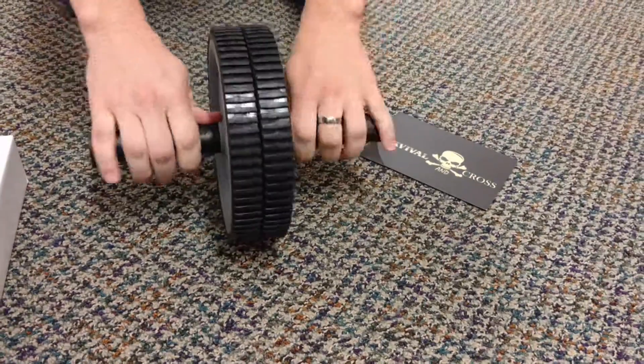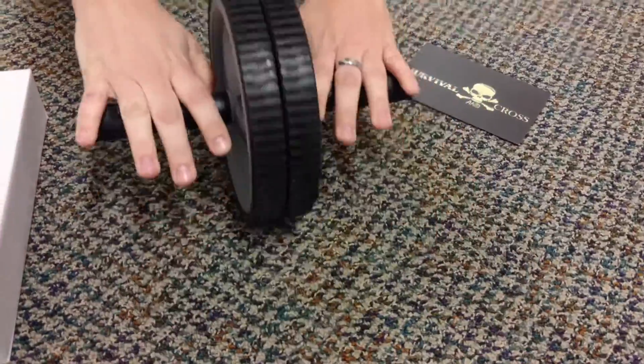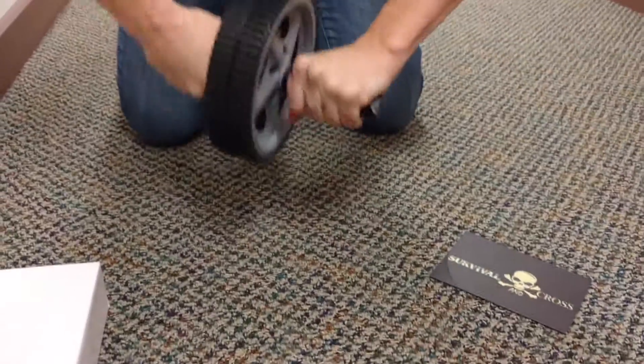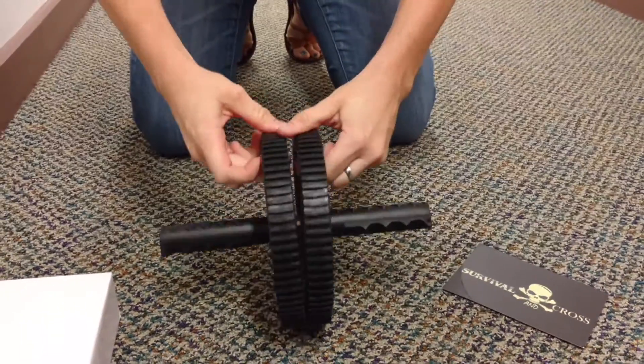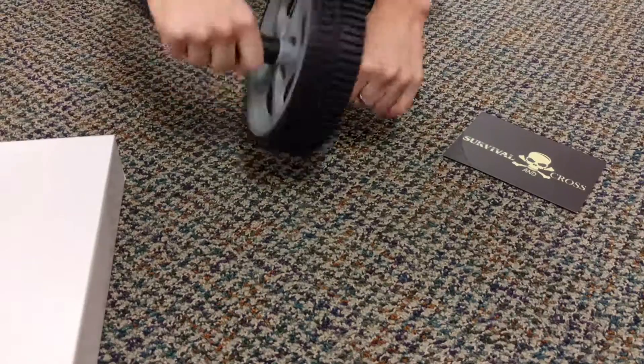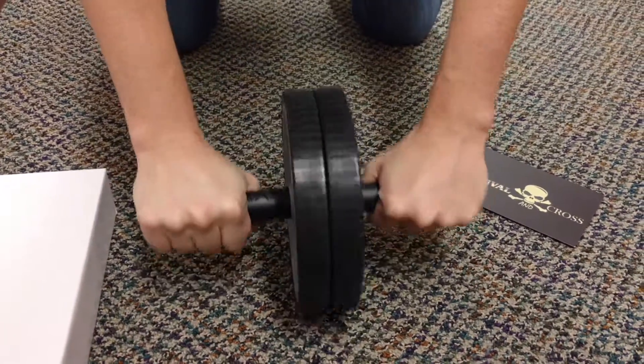Really love it. It's a really high-quality product. It's going to be great for ab workouts and just core strengthening and that stuff. You can separate it to extend out the wheels, so if you want some more sturdy work there, or keep it nice and tight together — I'm probably going to keep mine together.